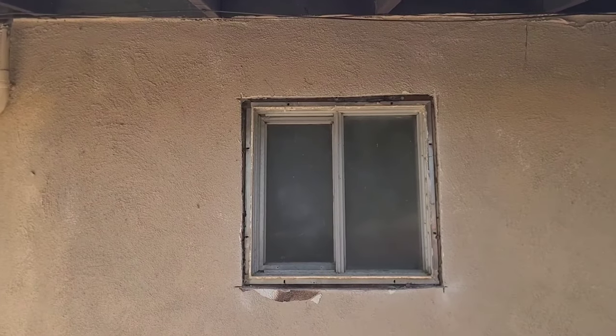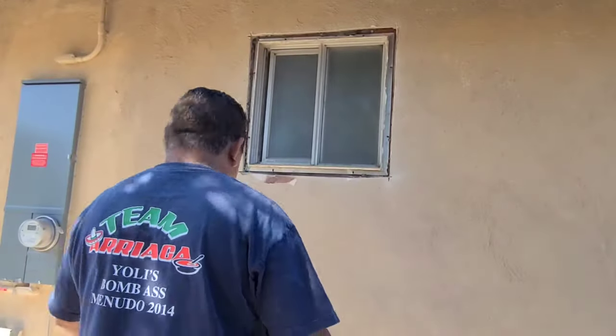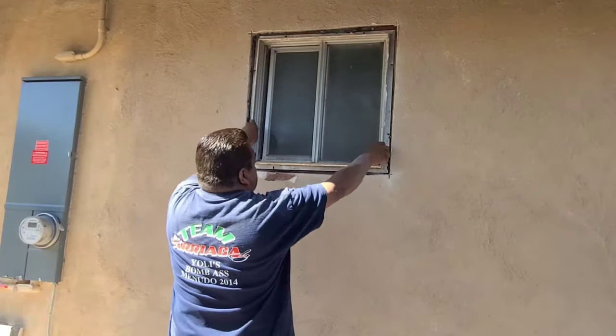Let's go inside and just cut the seal where the silicone is holding it. Here's a look from the inside. I just need to come inside and cut off where the paint and the silicone is holding the window. This one's ready to come out — I've got all the nails out.